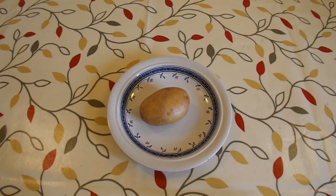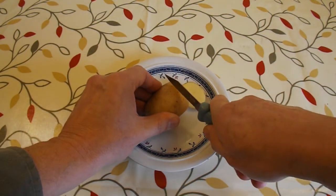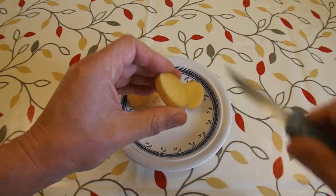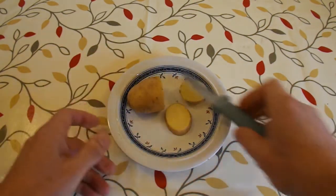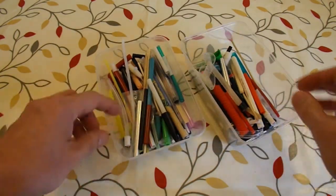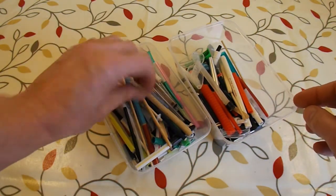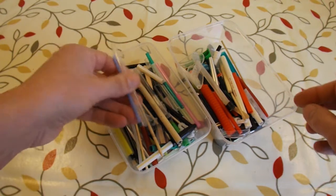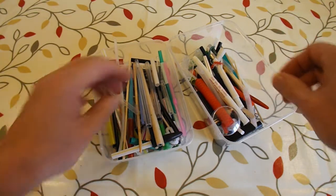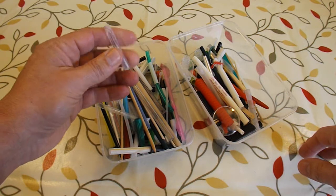I've got a small potato here that I'll just slice — it's about a quarter inch thick, so I'll use that as my tester. This is a couple of my storage boxes where I collect all sorts of odds and ends. These particular ones have bits of plastic tubing in them, so I'll see if I can find any that will work for the muzzle or tube for the potato gun.